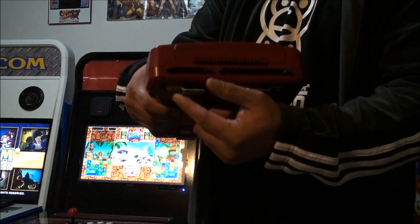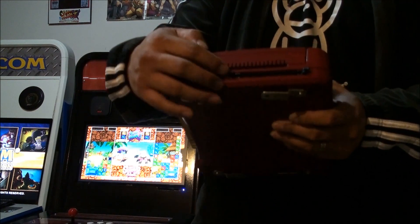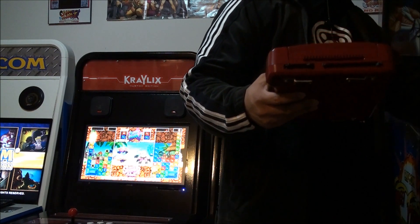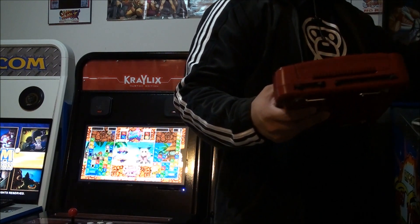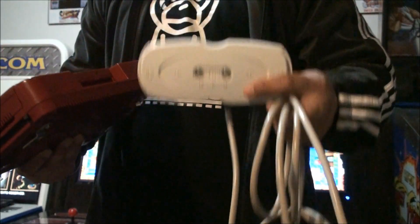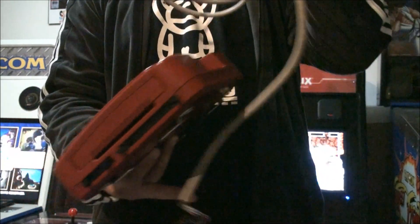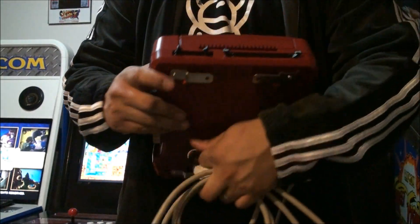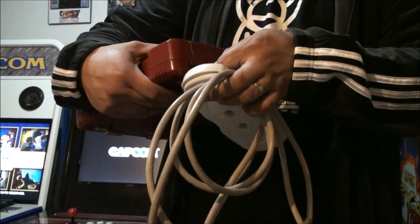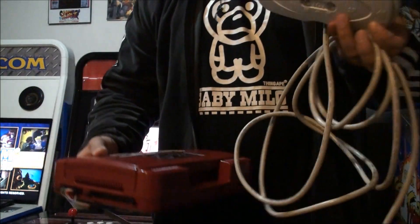Over here is also the connection to have a four-player link cable. And here — this is the newest feature — it allows you to have a card reader. So what is a card reader? I'll show you right now. Alright, so this is a card reader right here. This is for player one and player two. What you do is you connect this to this connection right here, and when you connect it, it enables it to be used.